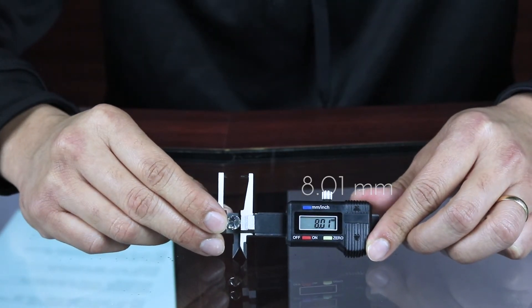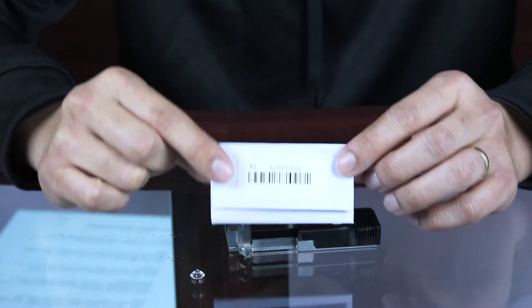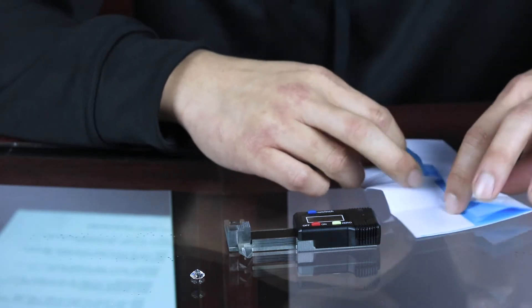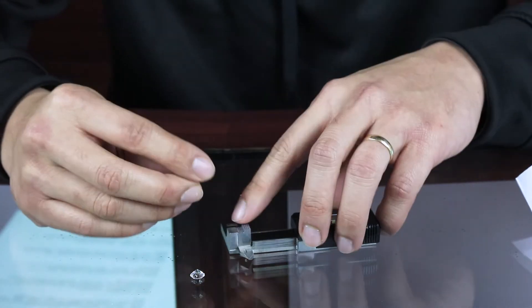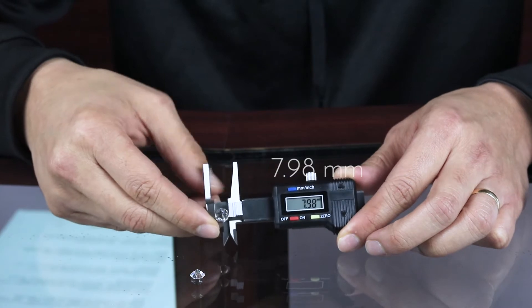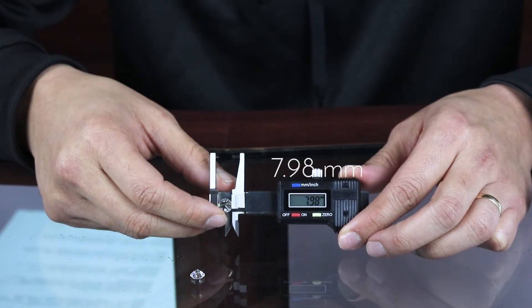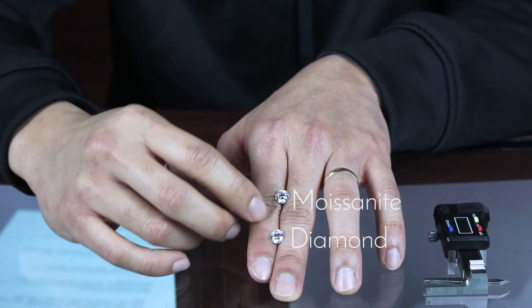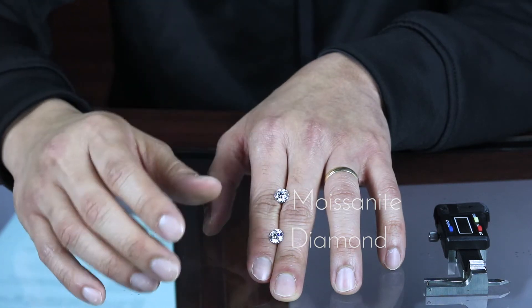That's an 8mm. Now here is a Moissanite — a Forever One Charles and Colvard Moissanite — and this is also approximately an 8mm. Measuring it, it comes in at 7.98 to 7.99, so approximately 8mm. Here's the diamond and here's the moissanite. They are relatively the same size at 8mm.